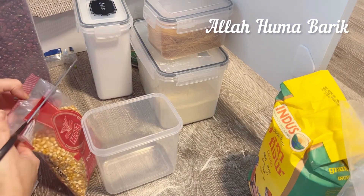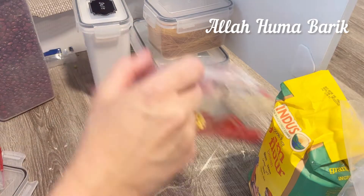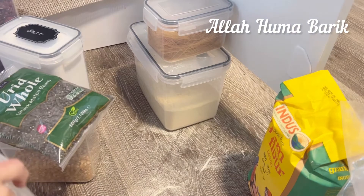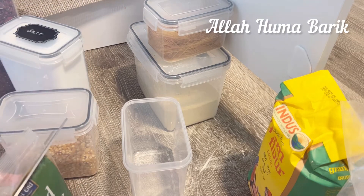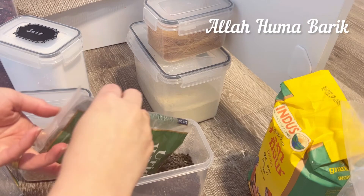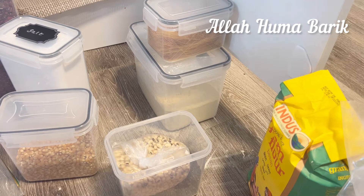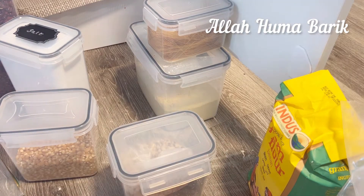I bought popcorn — I really like it as an evening snack when I'm watching TV or doing my editing. I do my editing at night, around six or seven o'clock, when I'm clear-minded and free. I can't do it in the morning because I have so much to do — cooking, cleaning, all the chores.